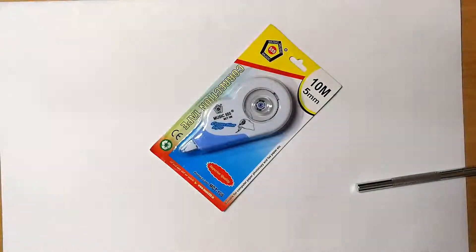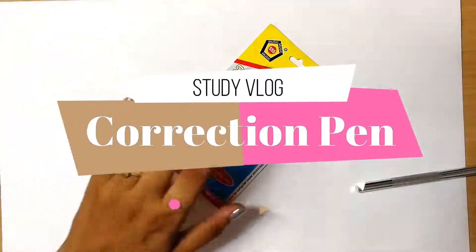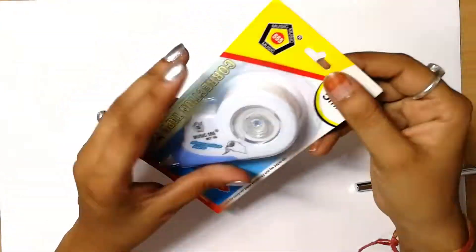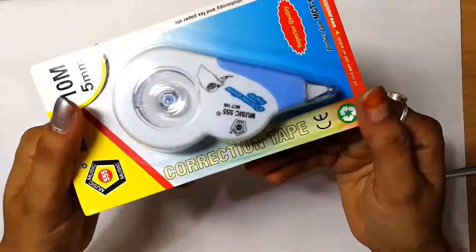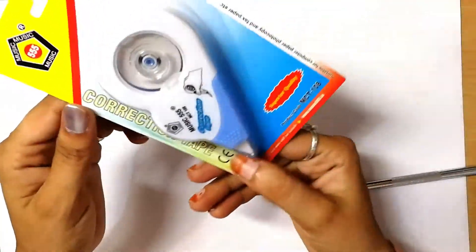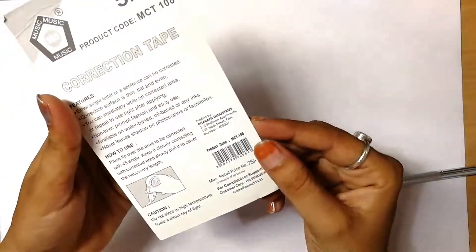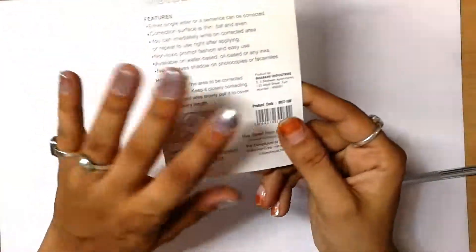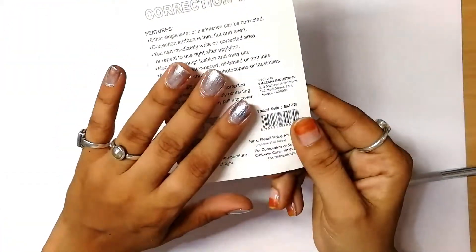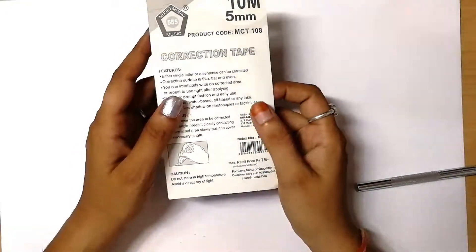Hey, hello everyone and welcome back to my channel Study Vlog. Today we are going to review this product — it's a correction tape by a company, I think it is locally produced. It is Mumbai-made, made in India. So this is the product I am going to review today, and I have not used this before for corrections.